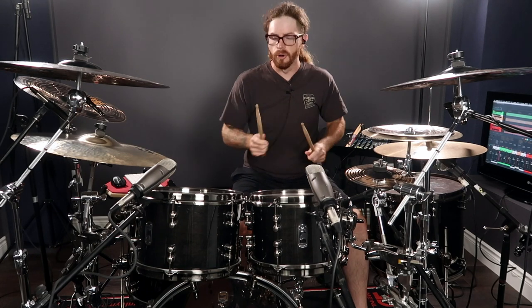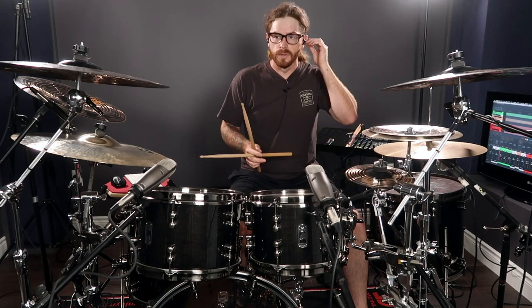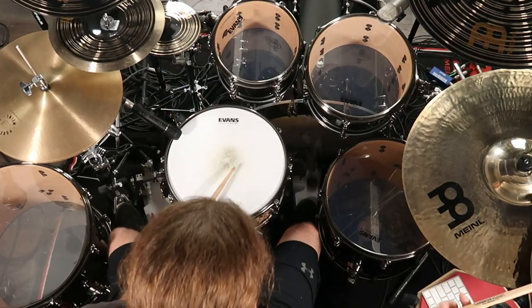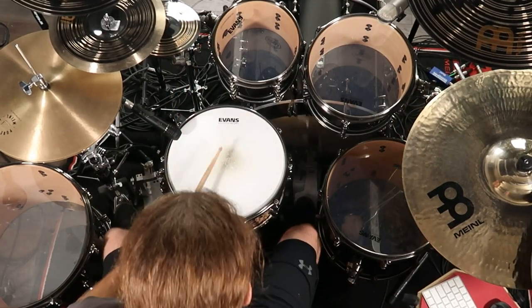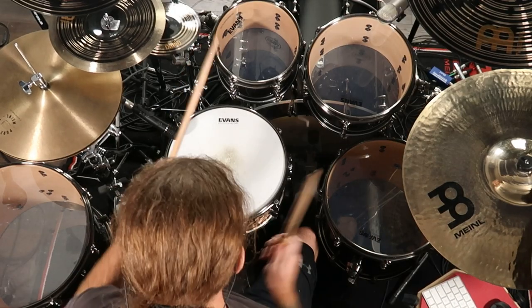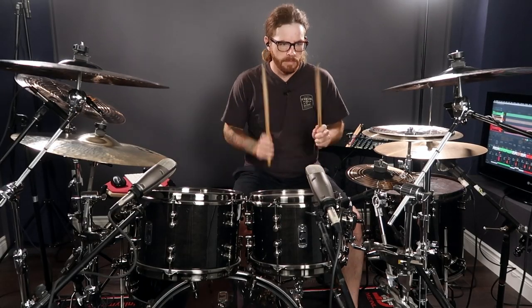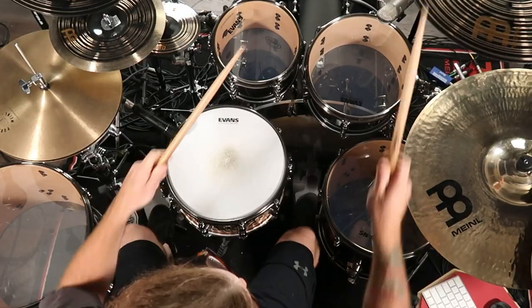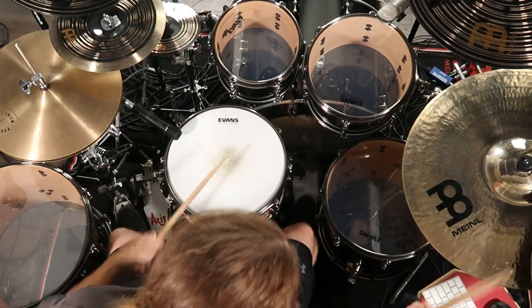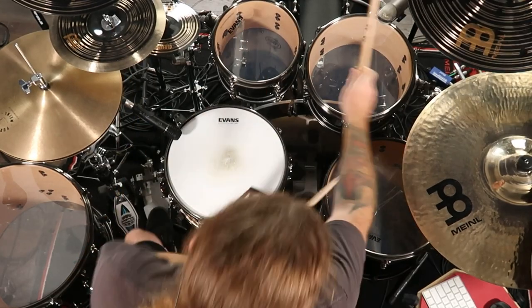Remember, a fill doesn't necessarily mean you're going between the snare and around the toms. You can include your accent cymbals — if you've got a splash or a stack or something like that, you can make some pretty cool stuff. So let me show you a little bit of that. As you can see, it can get pretty interesting the more accents you add into it.